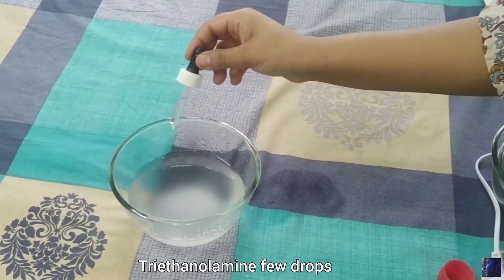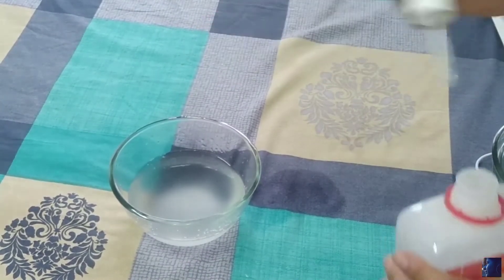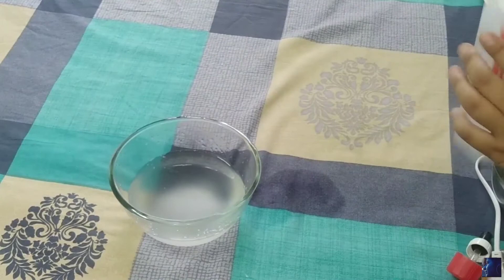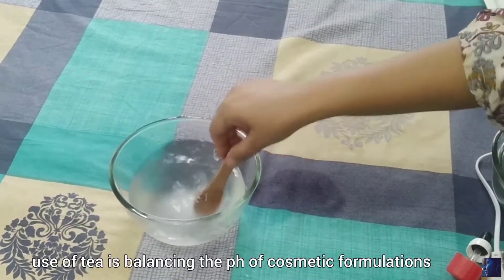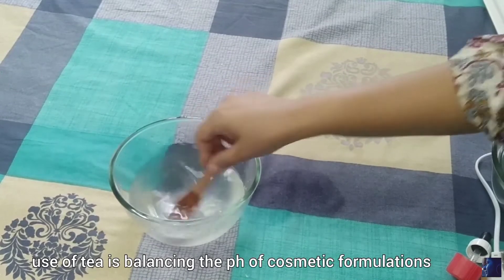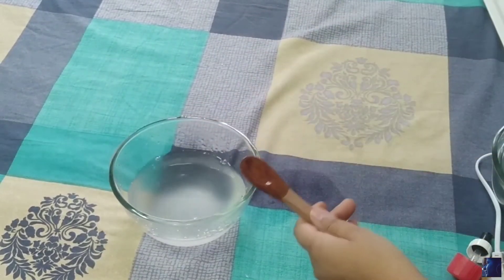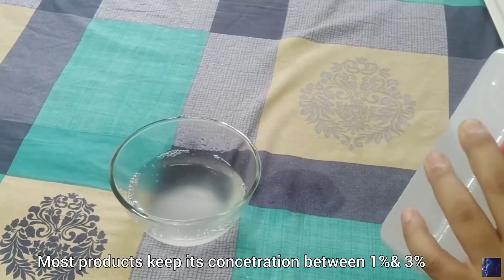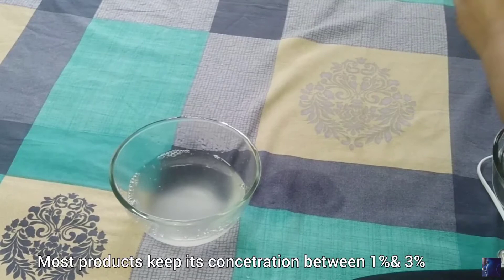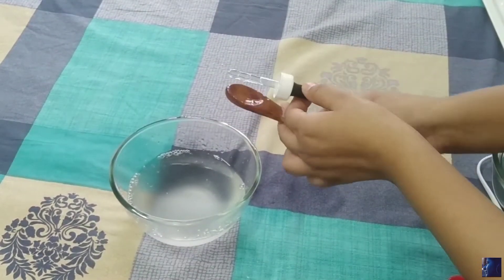Add a few drops of TEA. TEA is used to neutralize the pH level, and anything that has a neutral pH level does not irritate the skin. I am adding a few more drops of TEA.